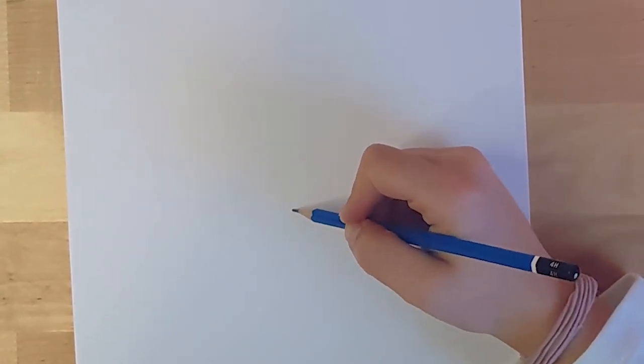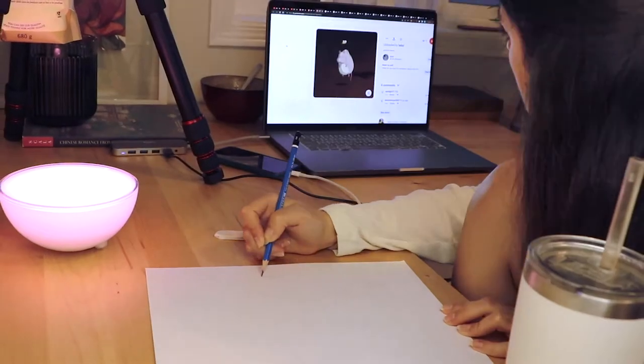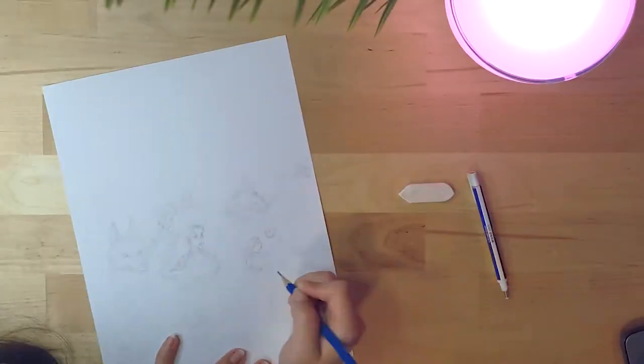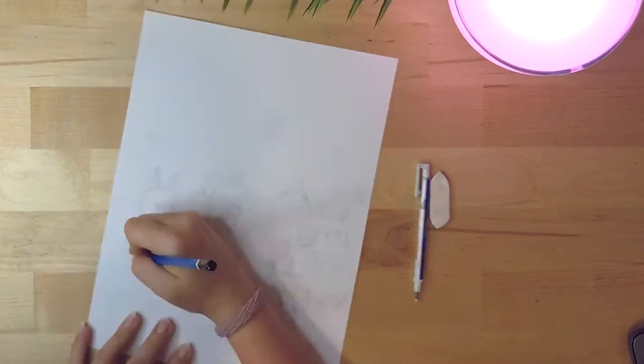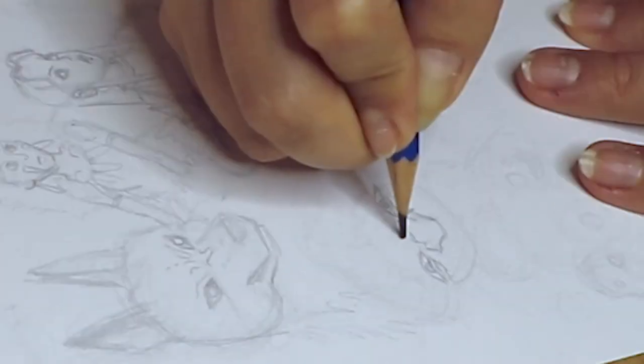It's pretty out of my comfort zone, but we can do it. As you can see, I'm still looking for references as I draw. Remember to always draw the main shapes and angles before adding any details.